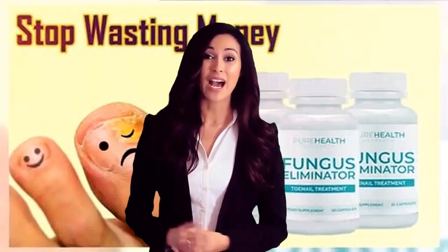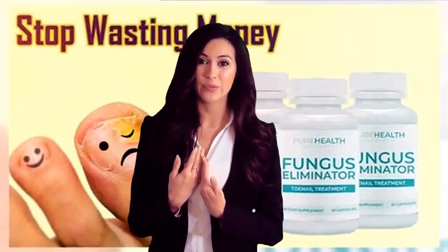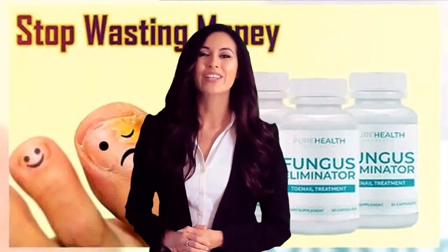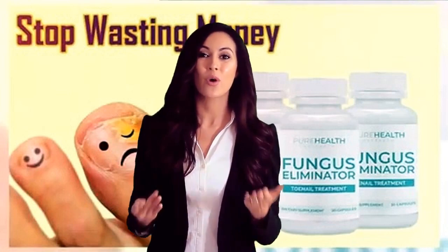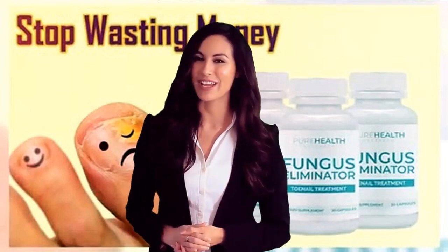Hey, I know your pain. I was feeling the same way not long ago. I'm here to help you. In the following minutes, I'll show you how I was able to transform my life. Watch this closely and thank me after that.